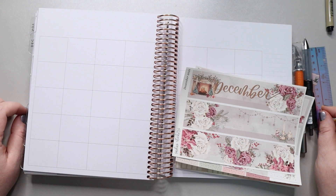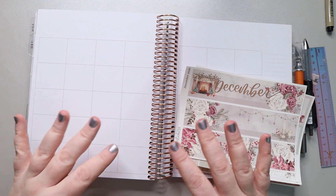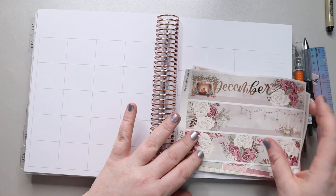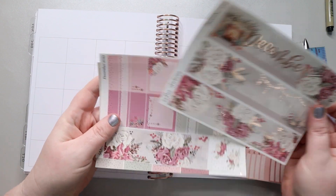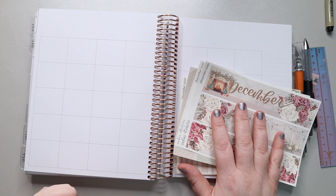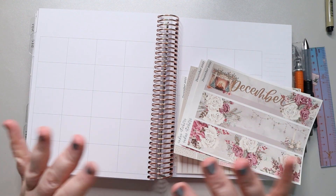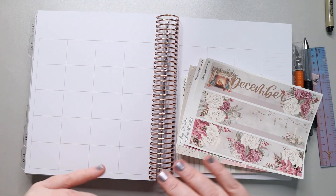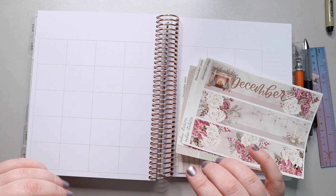Hi my magical friends, it's Jess from My Magical Planner and today I'm going to be planning out my monthly spread for the month of December in my Harriet Wright Designs planner using this beautiful Sadie Stickers monthly kit. If you want to see this in full detail I will link my monthly kit lineup up above so you can check that out.